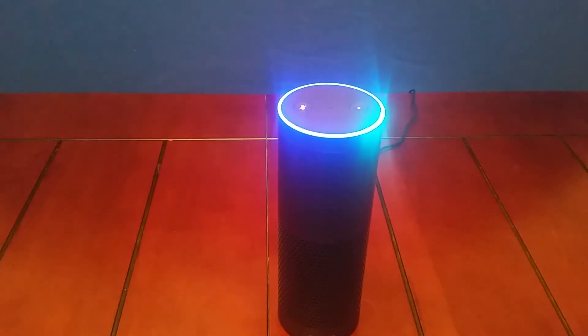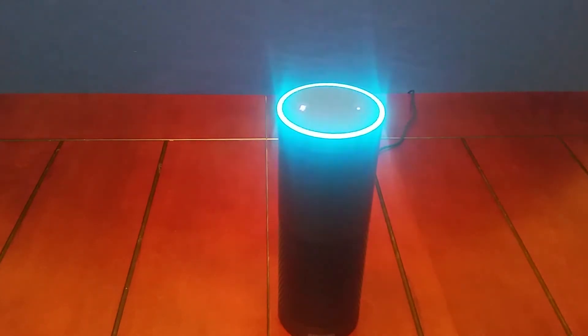"Alexa, what is the temperature?" "In Arlington, it's 50 degrees with cloudy skies. Tonight's forecast calls for more of the same with a low of 50 degrees."